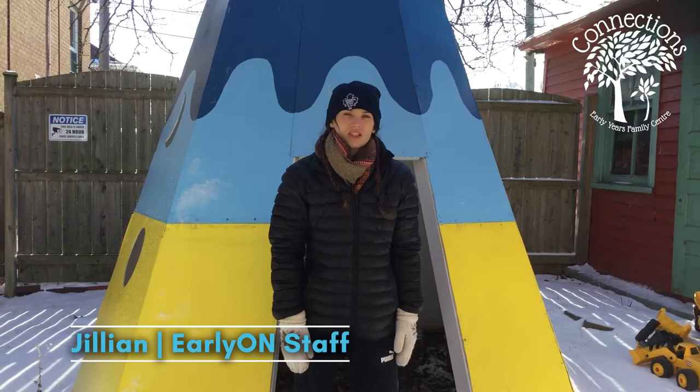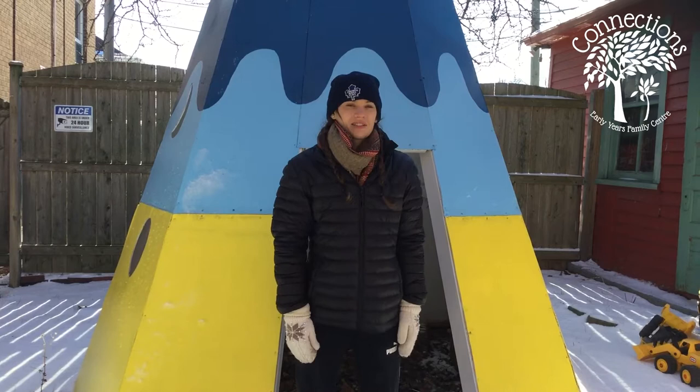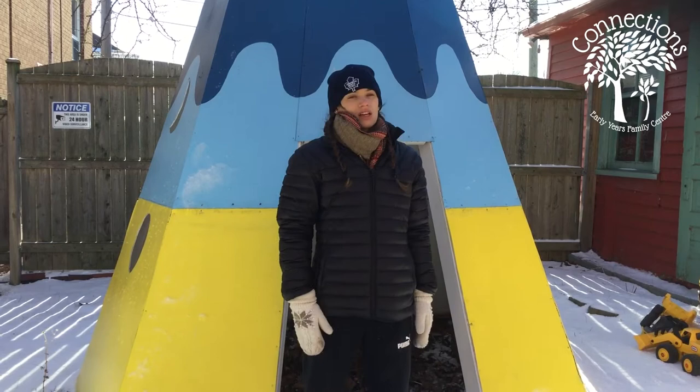Hi everyone, it's Julian here from Connections Early Years Family Center, and we are here in our good friend's garden for another outdoor learning video. We still have some snow on the ground, so we're going to make use of it while it is here, because so far this has not been a very snowy winter here in Windsor.